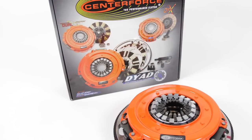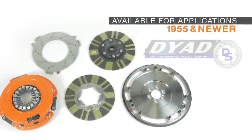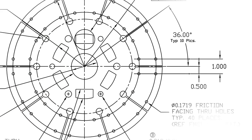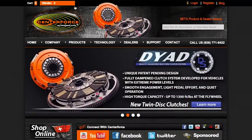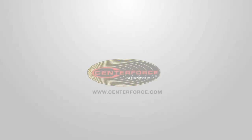It comes pre-assembled for your convenience. The Dyad drive system is available for a variety of applications dating back to 1955. For more detailed product information on the Dyad DS, visit the CenterForce product section at centerforce.com.